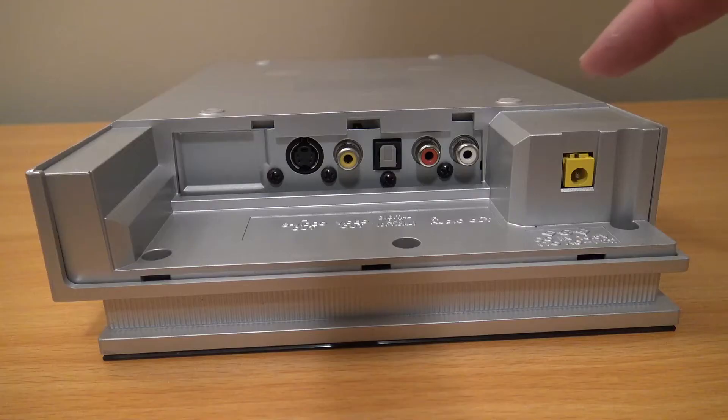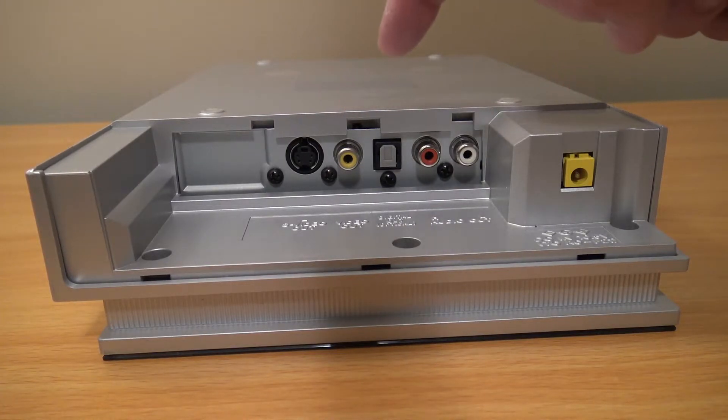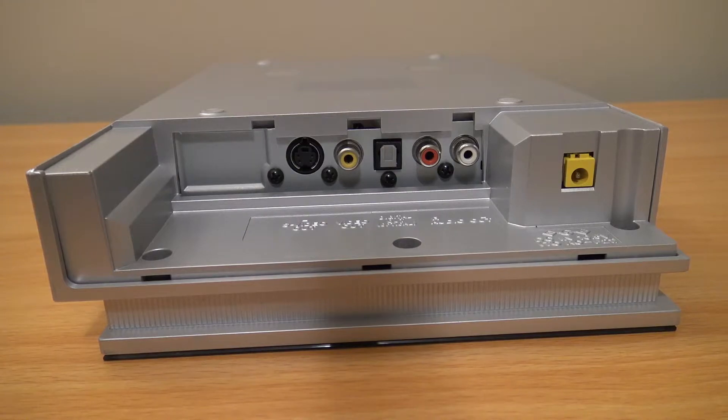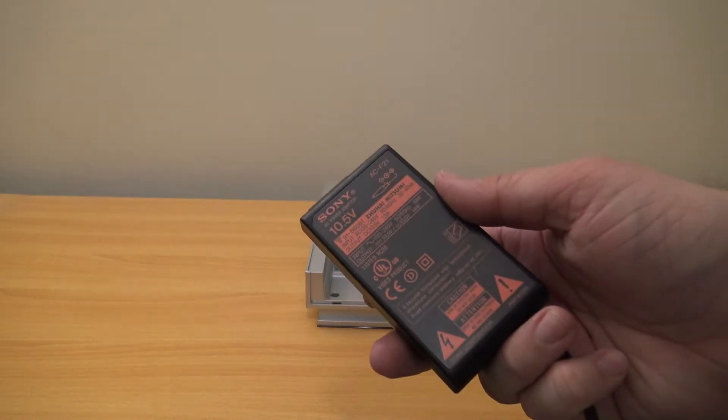This uses a 10.5 volt connection — any standard Sony power adapter of that size should work. One peculiar thing for a 2001 unit is the fact that it's a DVD player with no component output. At that time, component should have been available. I don't know if that was just for this being a budget unit or to keep the size small. What they could have done was put a D-Terminal connection next to S-Video — D-Terminal is the same video type as component, just one connector, and it was really only used in Japan.